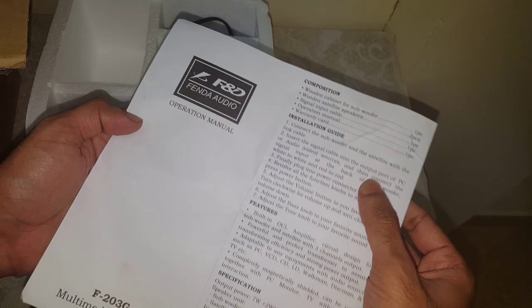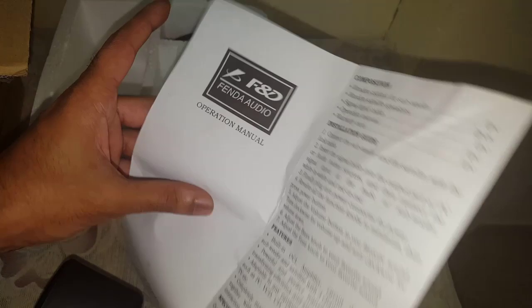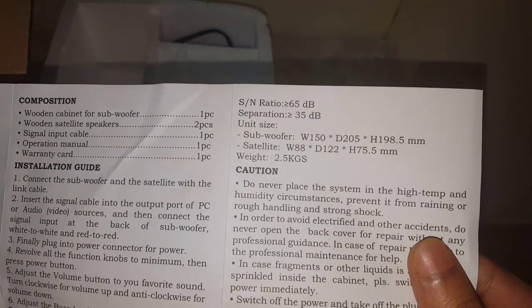There is an installation guide and the full specification sheet — if you want to go into detail, just pause this video and go through it. We also have the instruction manual covering subwoofer weight and all other details, and there is a 1-year warranty card included.